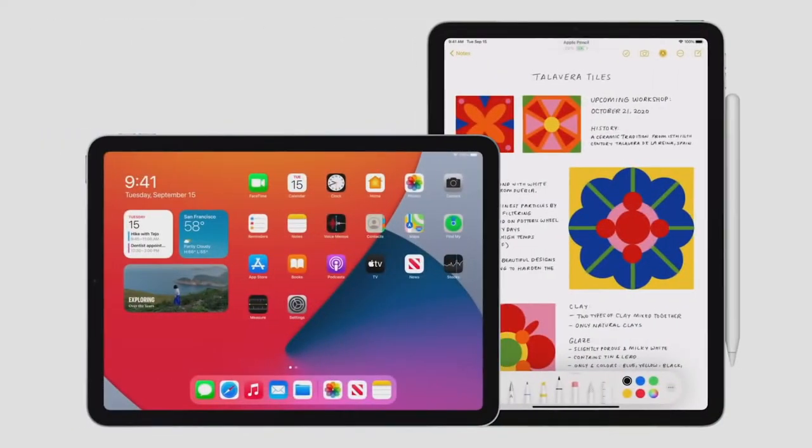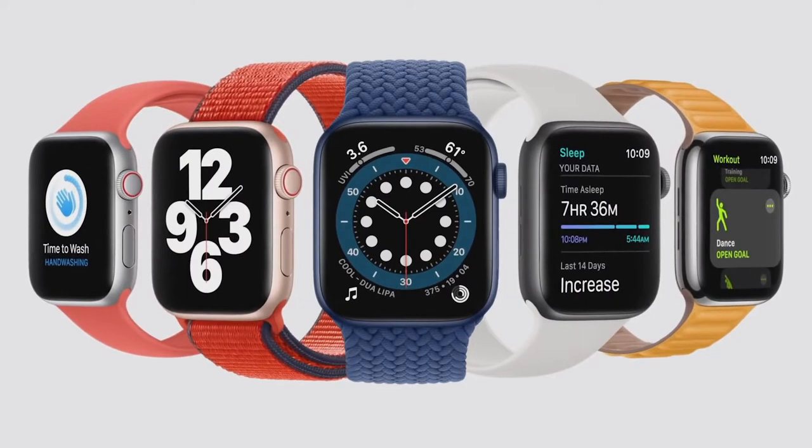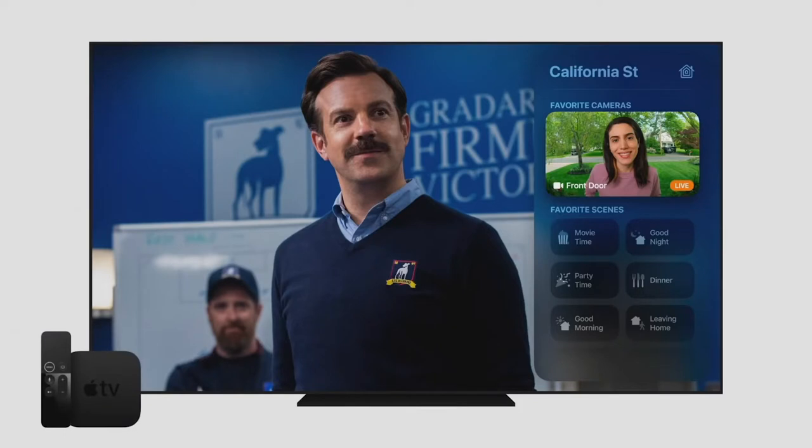iPadOS 14 lets you do even more with Apple Pencil and provides huge improvements to iPad apps. watchOS 7 provides a whole new way to discover and share watch faces, a new sleep app, automatic hand-washing detection, and additional workouts and fitness metrics. And tvOS 14 makes your big-screen experience even better with improved picture-in-picture, audio sharing with AirPods, Apple Music lyrics, secure camera feeds from HomeKit, and multi-user gaming support.